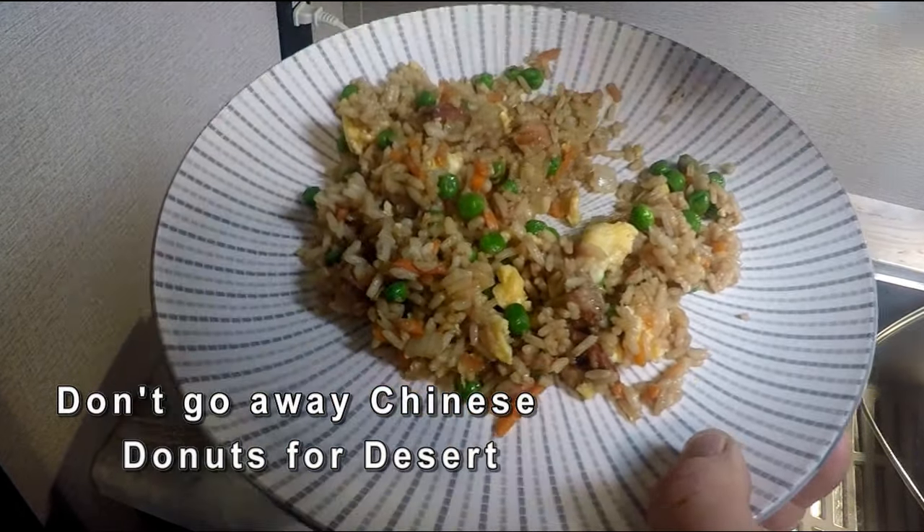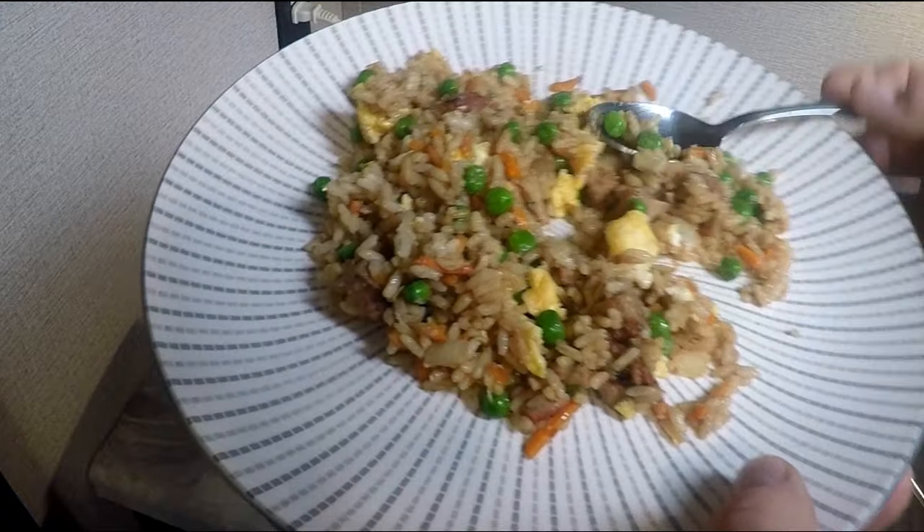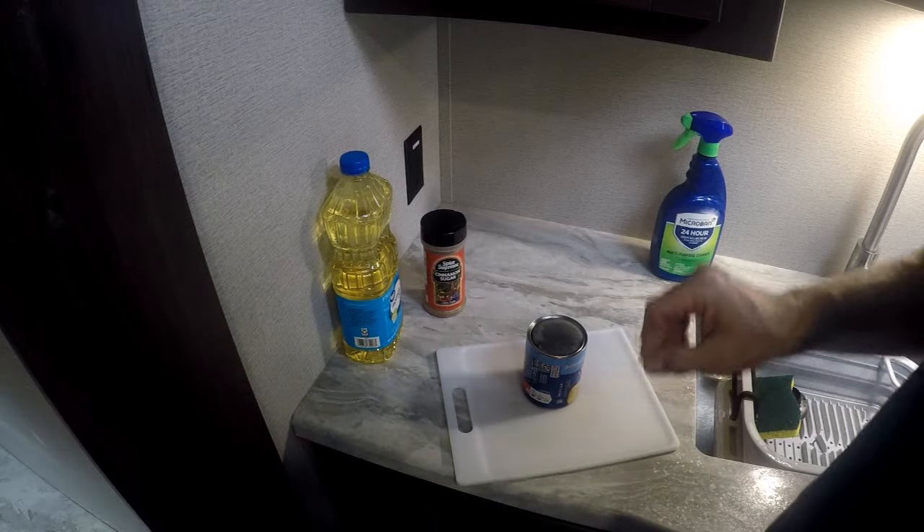Good luck to you. We're going to make some donuts — donuts in the wok!